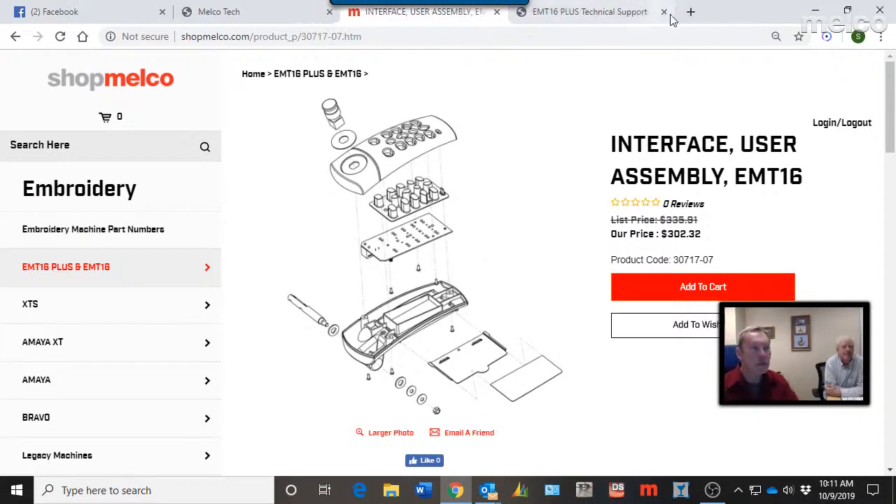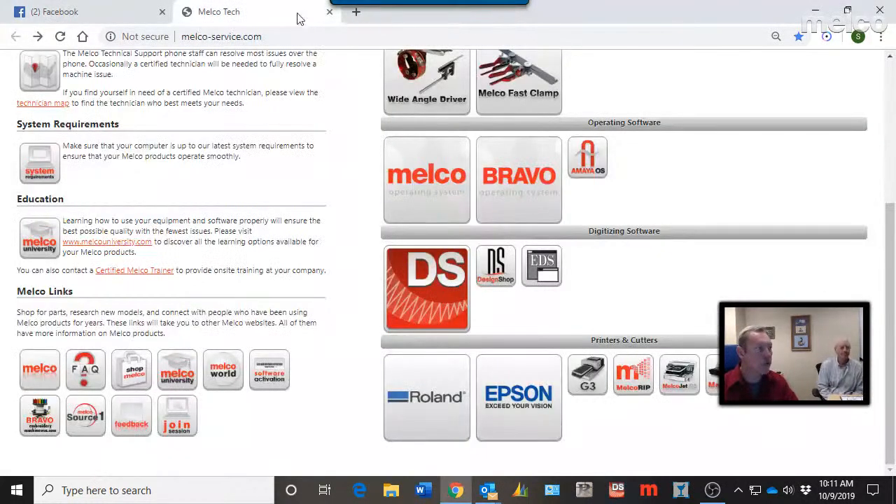That's a quick overview of Shop Melco. The link for shopmelco.com is at the bottom of the tech support page. Melco World is a good blog post site for people to share information.